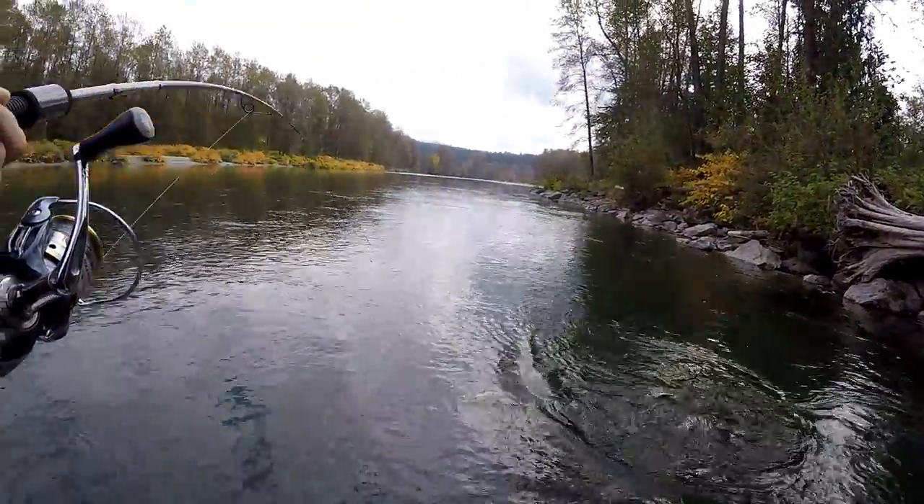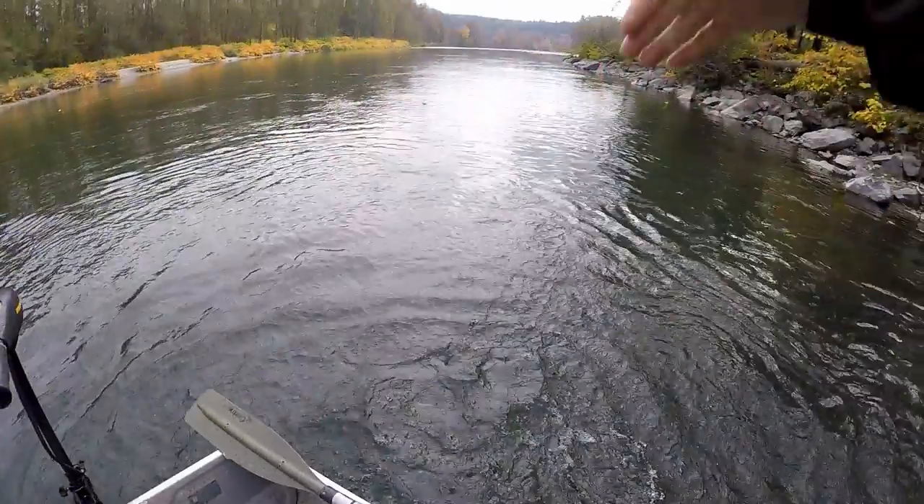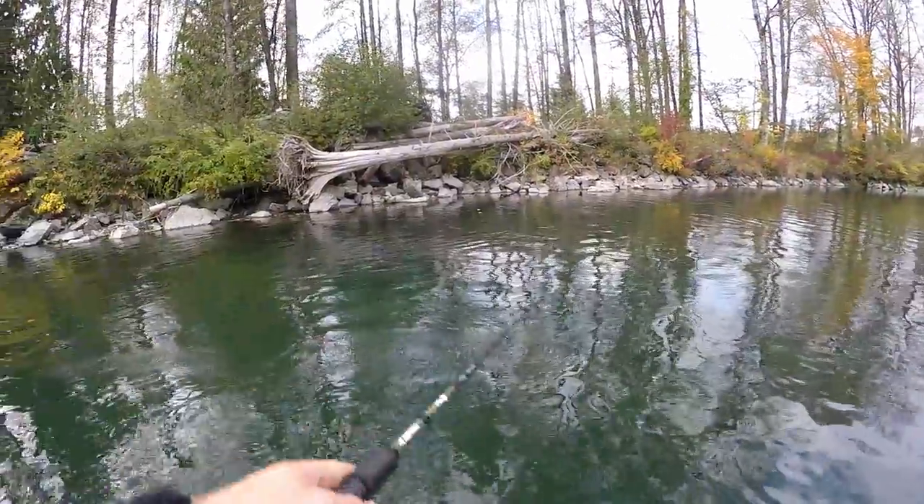Every time I reel in, I'm seeing pinks follow my jig all the way back to the boat. They're not hitting every time, and if I'm not twitching it they just leave.